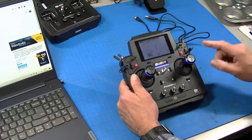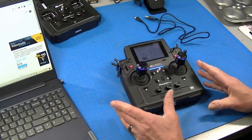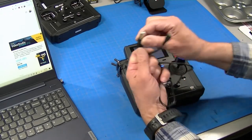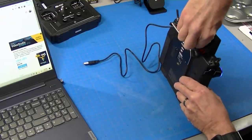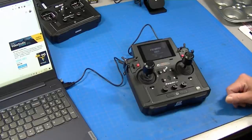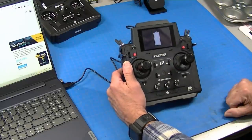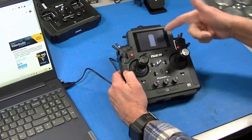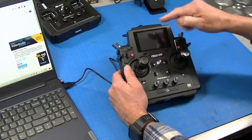I want to talk about the battery and charging. This uses a single-cell LiPo battery that's built in, and I've heard it has a battery life of about eight hours. Charging is wonderful — it comes with a USB charge cord, which is awesome because now I can charge it in my car. It just plugs into the unit. When it's plugged in, you get a battery display just like a cell phone. Anytime you want to see your battery state, you just touch the screen.